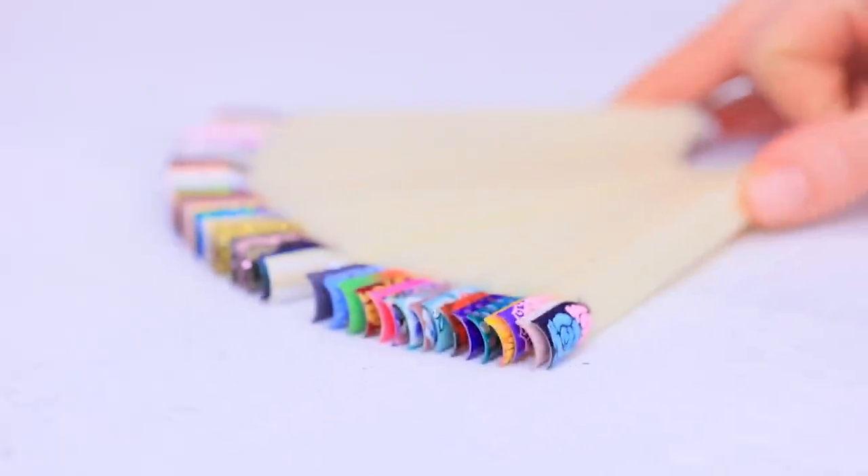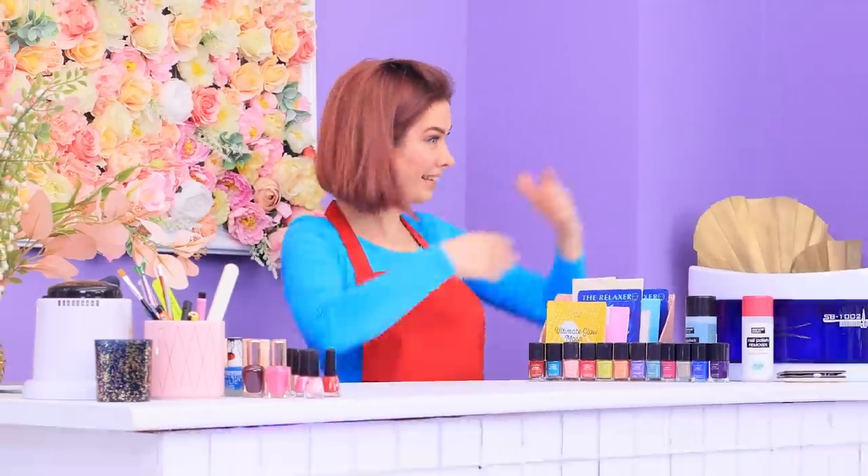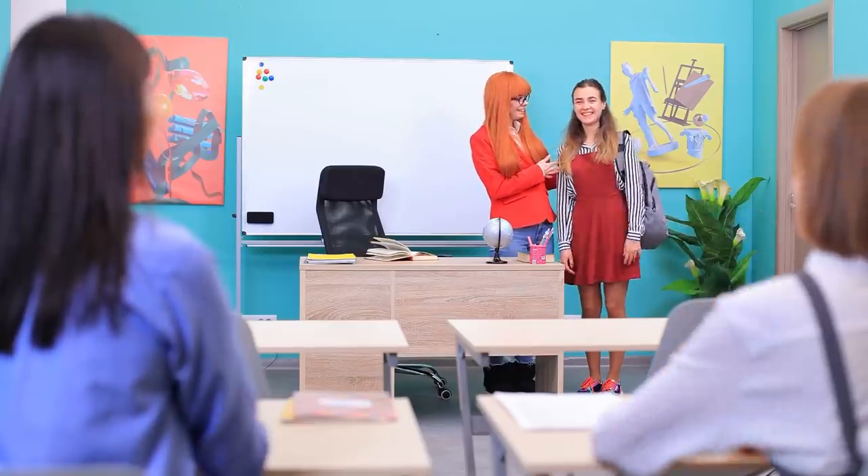Lillian is a nail tech and she's getting ready for her day! Girls, we're open! Lillian! Save us! Meet our new student, Emily! Hi! Take a seat!